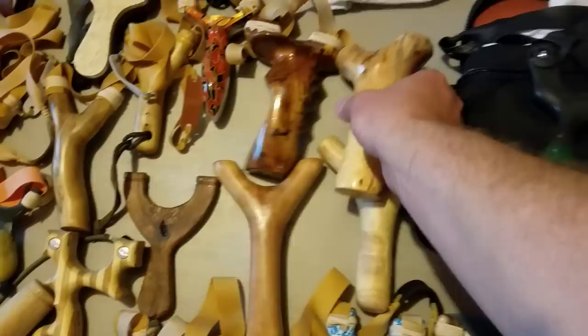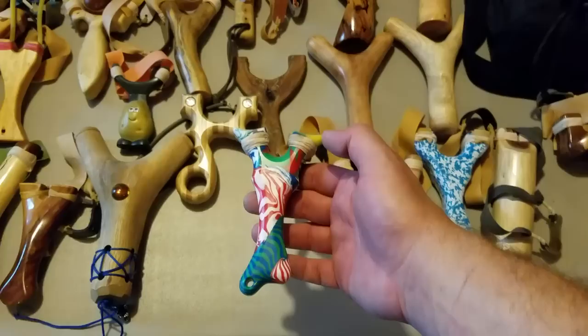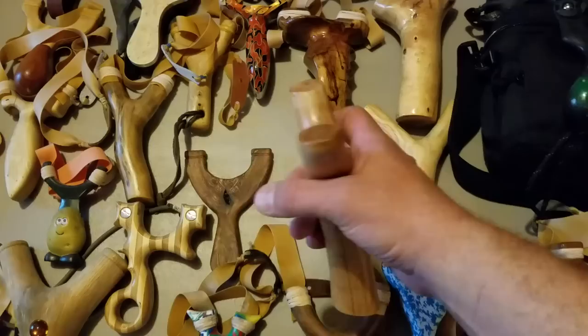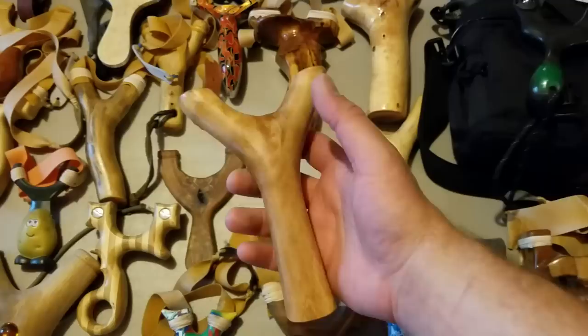We're starting to move into some of the ones that are really special to me. This is by Can Opener himself — name slips my mind, he's out of Texas. I think it's Texas Shooter, but I'm not sure. This is the first natural I ever made. It just fit me right. It's from what I think is called Madrona wood, from up in Montana. Real heavy fork, very dense wood.